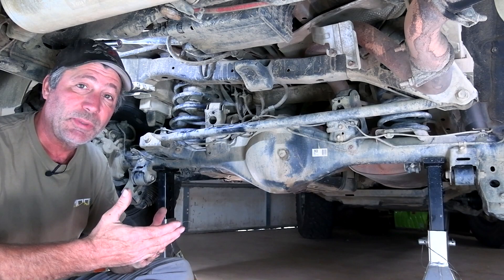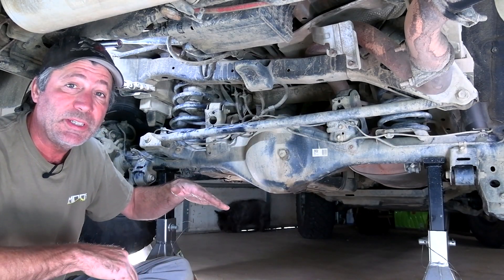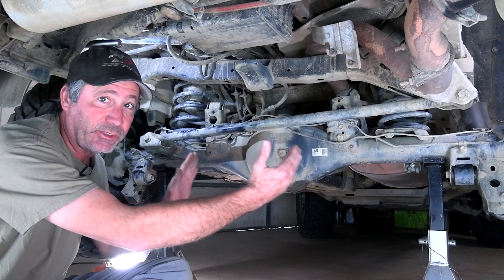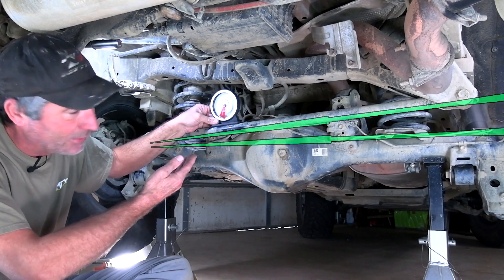With the stock suspension, the Panhard bar is meant to be level or straight across at ride height. When the suspension travels up and down, the axle has very little side to side action. When you put on a lift, however, this angle gets upwards of four degrees like you see on ours.